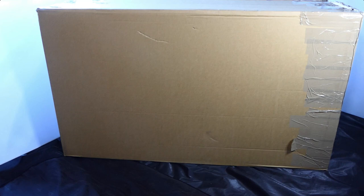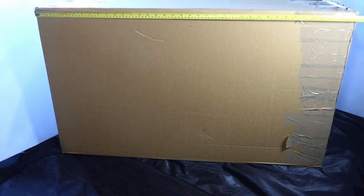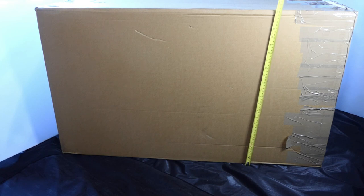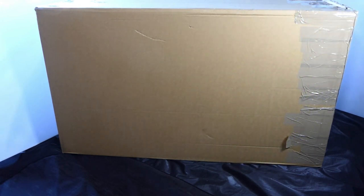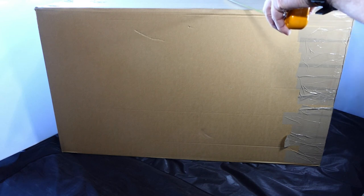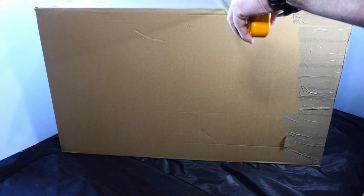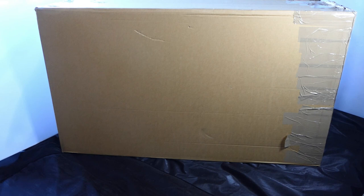Hi everyone, welcome to my channel. I've got a bit of an unboxing to do — this is massive, honestly. This is a big box. To put some perspective on this: it's 96 centimeters, which is 38 inches long, 57 centimeters tall which is 22 and a half inches, and 35 and a half centimeters wide which is 14 inches. That arrived on my doorstep by DHL this morning. Let's get it open and see what's inside.